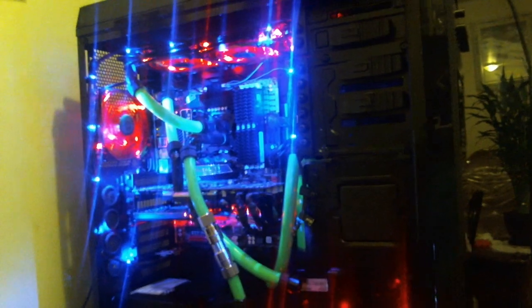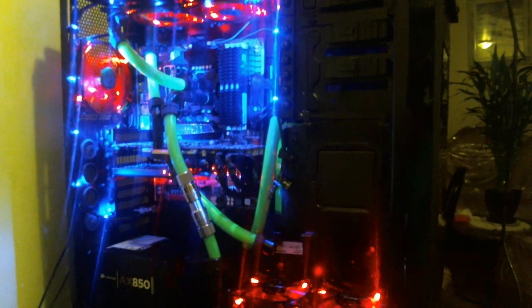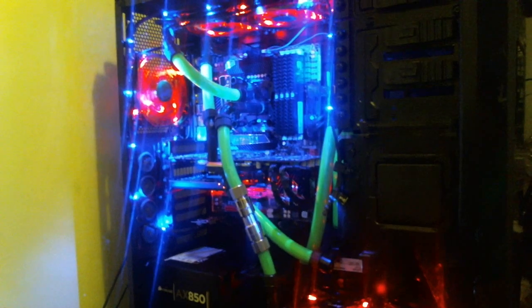First things first — the case I got right here is an NZXT Switch 810 black full-size tower case. What I love about this case is that NZXT made it for under $200, and you can do three things with it: airflow, water cooling, or silent. This is the best case I've ever seen for under $200 and it's still a full-size tower.